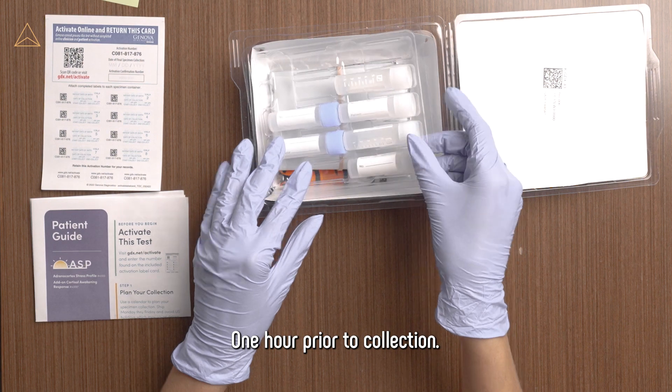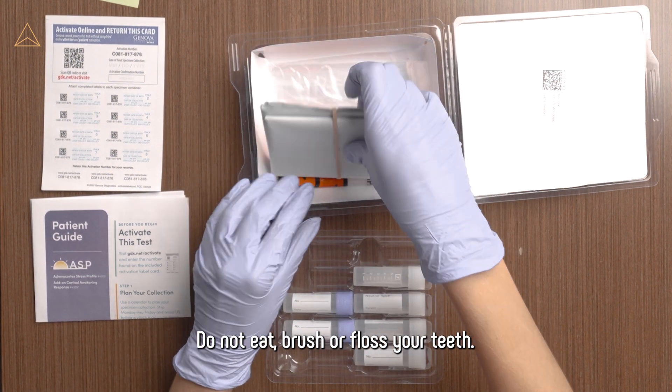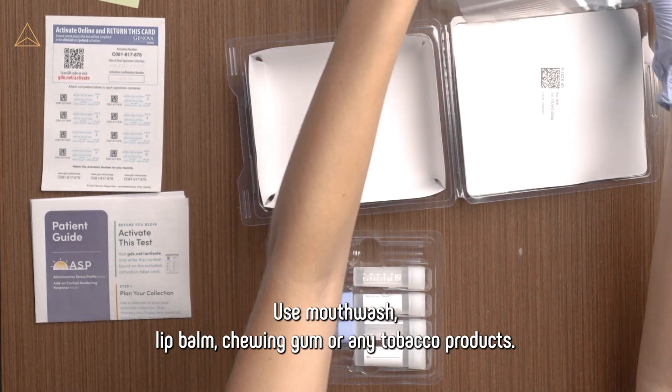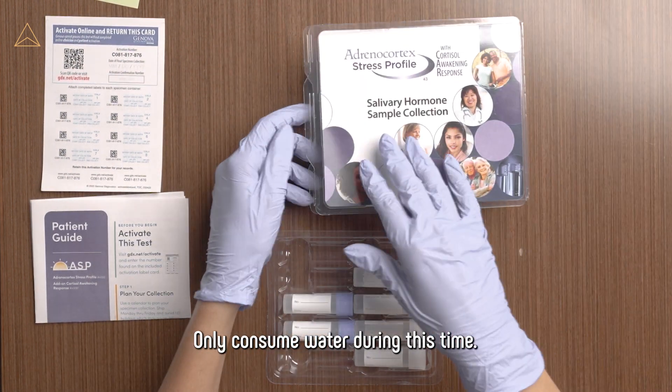One hour prior to collection, do not eat, brush, or floss your teeth. Do not use mouthwash, lip balm, chewing gum, or any tobacco products. Only consume water during this time.